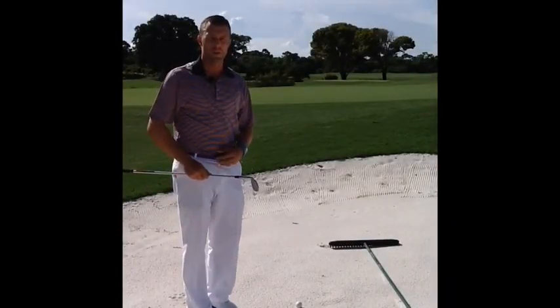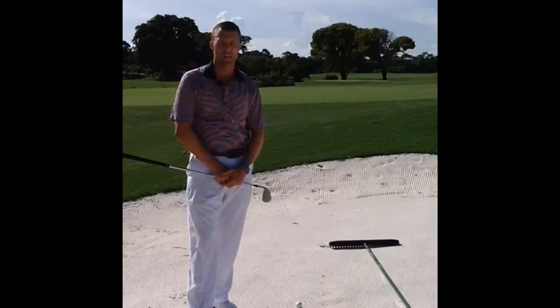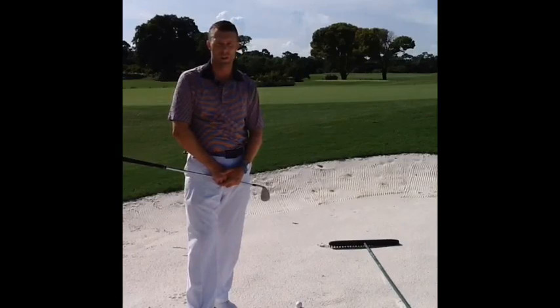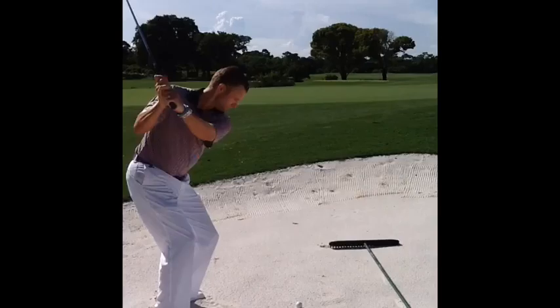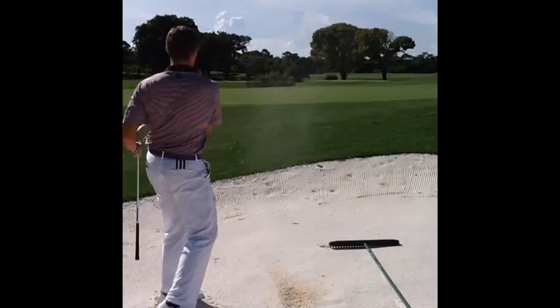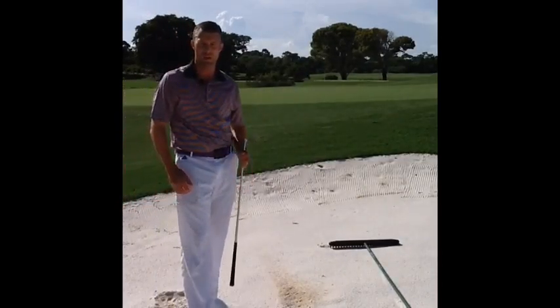Here we are at the old course. This is the ninth hole. We're working on how to maintain the golf course here at the old course after you enter the bunker and hit your shot. I hit my bunker shot out onto the green. Now it's time to rake it.